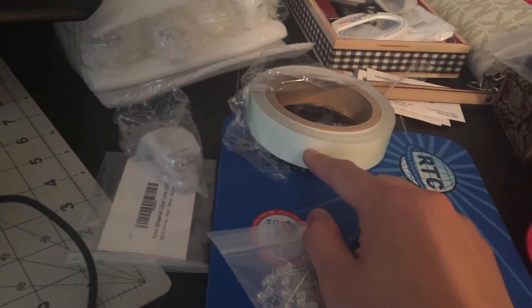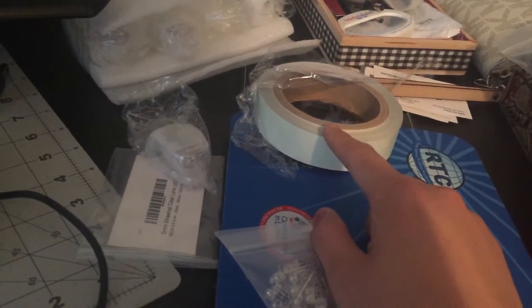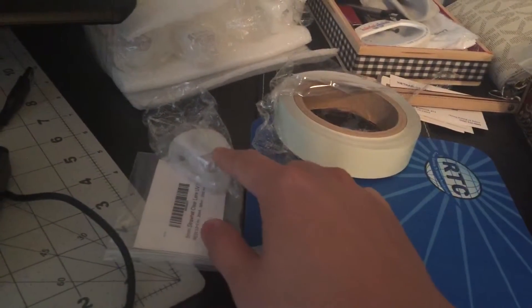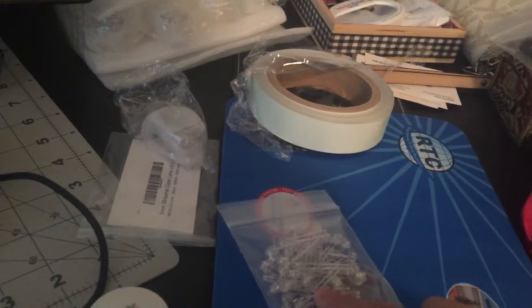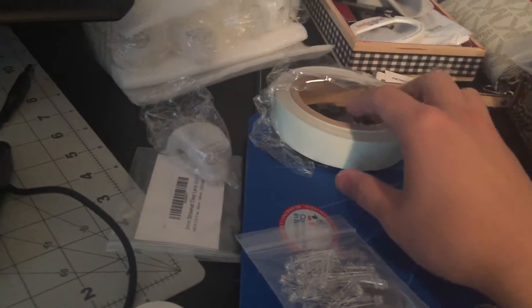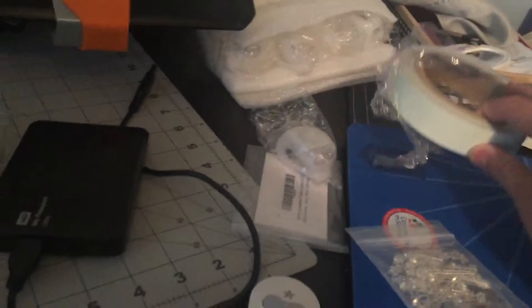This tape is the nightlight tape — I'm gonna glue this to the wheels. I'm also going to change the white LED of the frog light into ultraviolet, so that it can make the tape brighter.